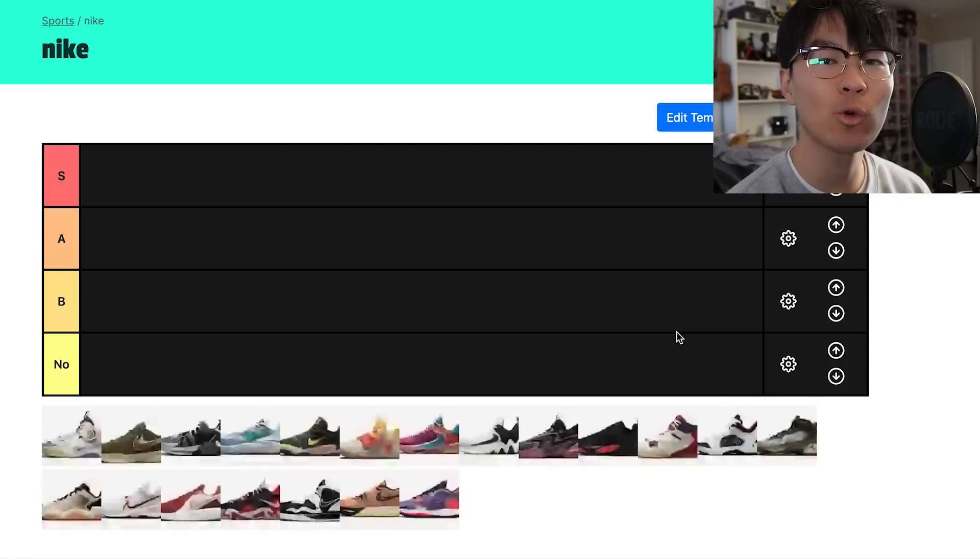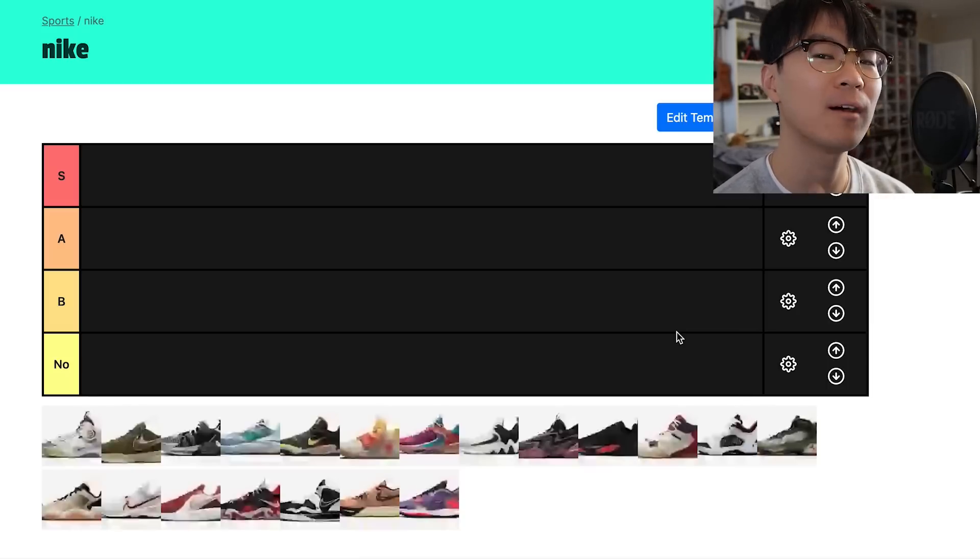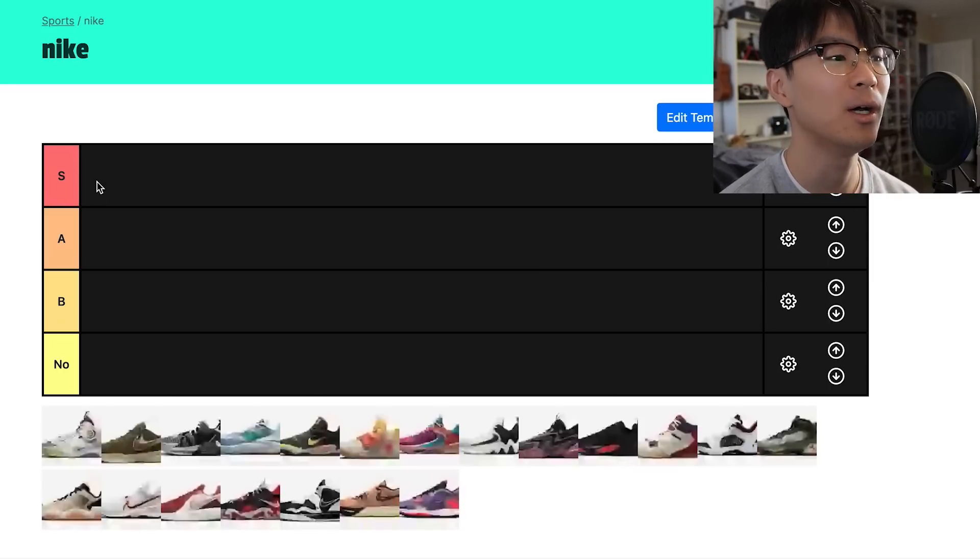What up guys, I'm Sammy and welcome back to the Soul Drop. Today we're gonna be doing a tier list on the best Nike hoop shoes that you can get right now. We got four tiers as always: S tier, which means you should definitely get this shoe — I absolutely love playing in it. This is just my personal opinion, this is my list.